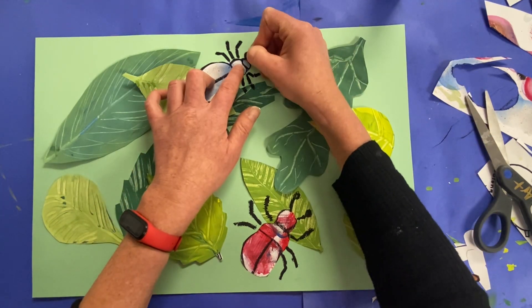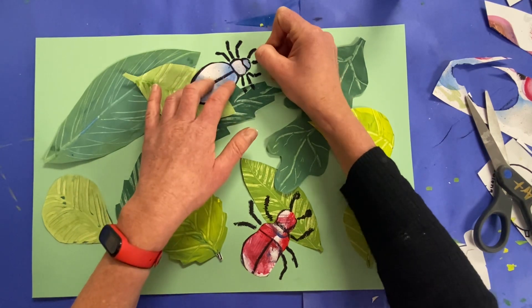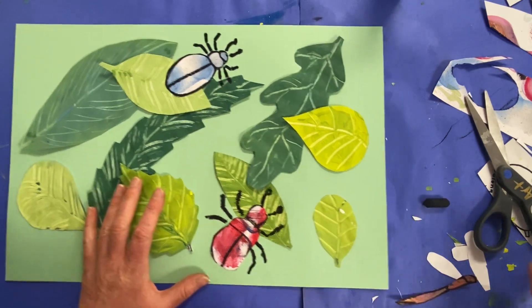And then if you want to add other fun parts, like if yours has some pinchers or it has some antennas, you can do those. And my insect is finished.